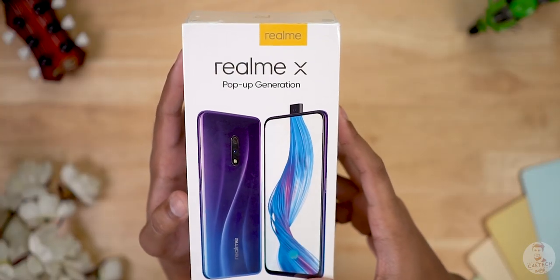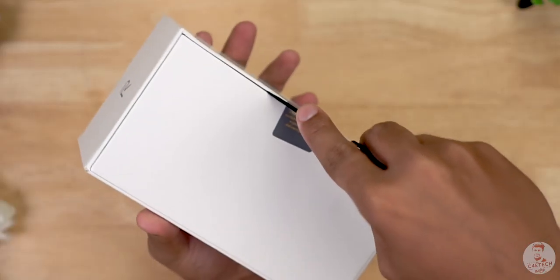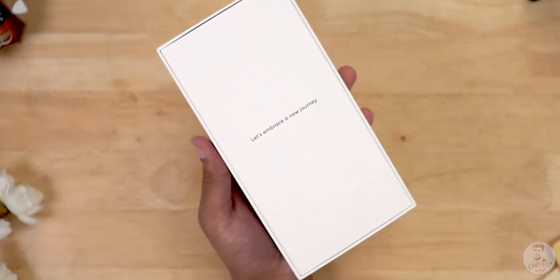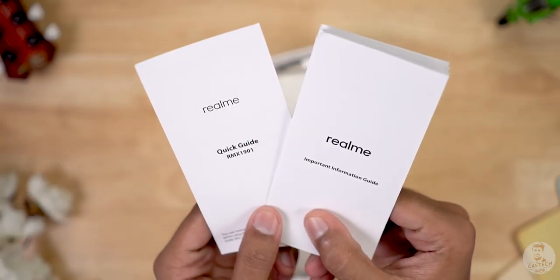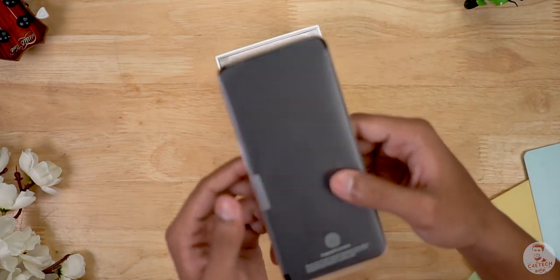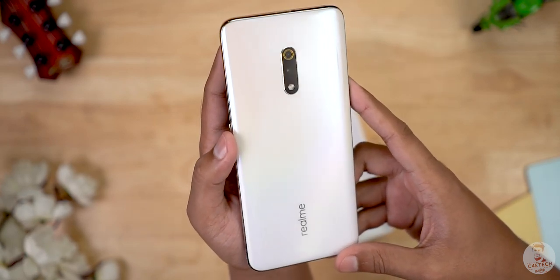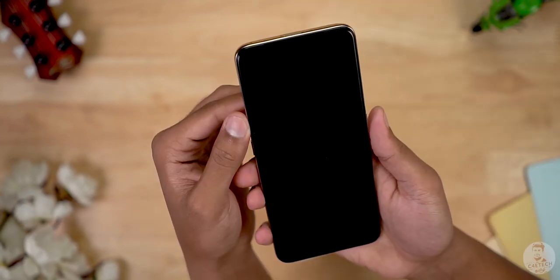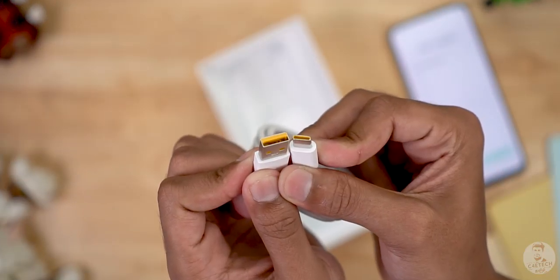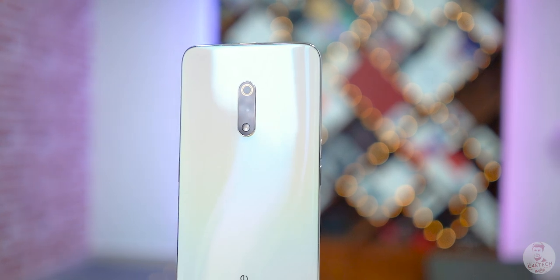So this is the Realme X box with branding on the side. Let's remove the plastic and the seal. When you open the box, there are SIM ejector tools, regular booklets, and a quick start guide. There is also a hard case. Then there is the Realme X itself in a Space White variant. There is a VOOC 3.0 charger and a USB Type-C cable — so Realme X has a Type-C port. That's the box contents.